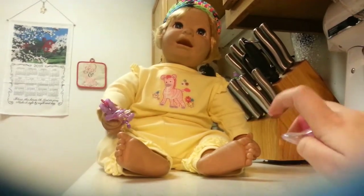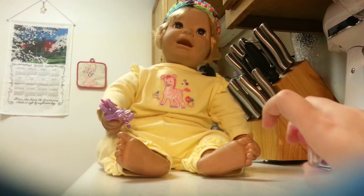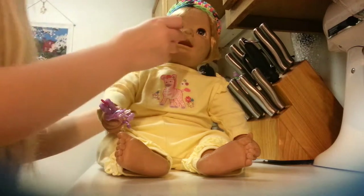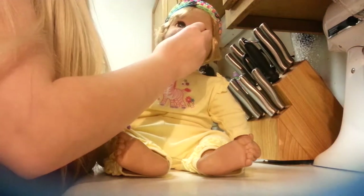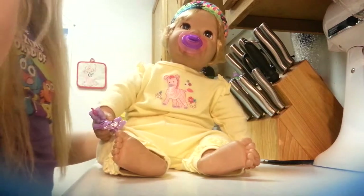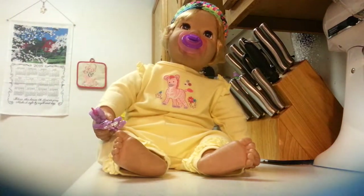Let me focus on the hat. She needs preemie size clothes, but she's wearing newborns right now. She needs her preemie because the shirt's too big.